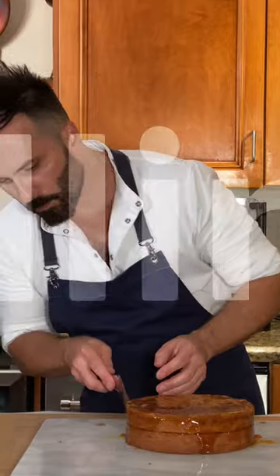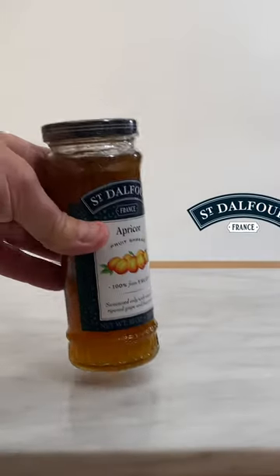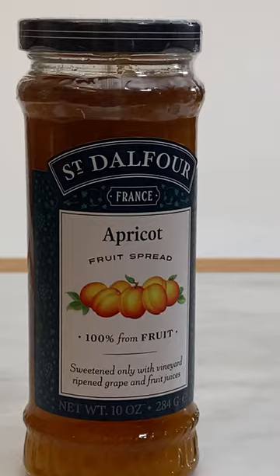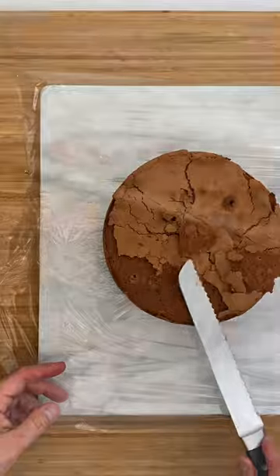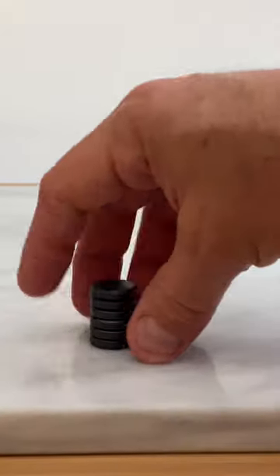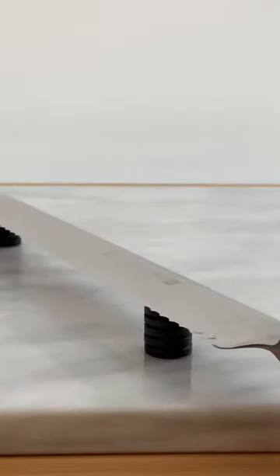For the filling, you will need 200 grams of the best apricot jam on the market. I use the entire jar of 284 grams of Sandelford apricot jam. When the cake is cold, cut it in half. If you don't have a cake cutter, you can use this trick with magnets — place them on the knife for support and proceed to cut delicately and firmly.